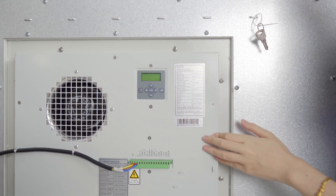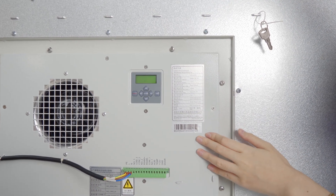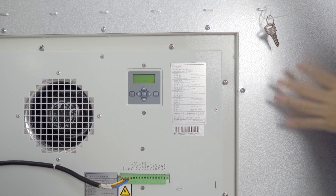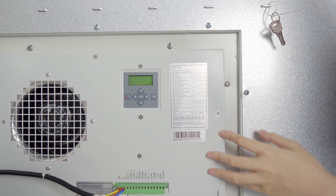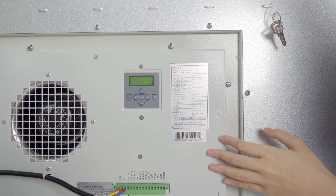When the temperature is over 30 degrees, it will turn on the cooling function.